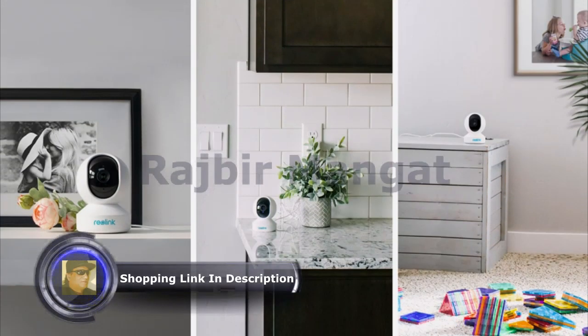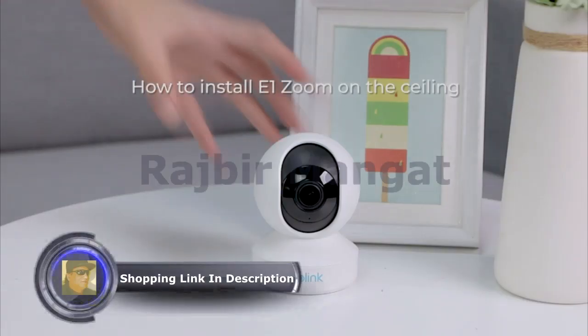Put E1 Zoom anywhere in your home — on the table, at the bookshelf, in the baby's room, or install it on the ceiling.